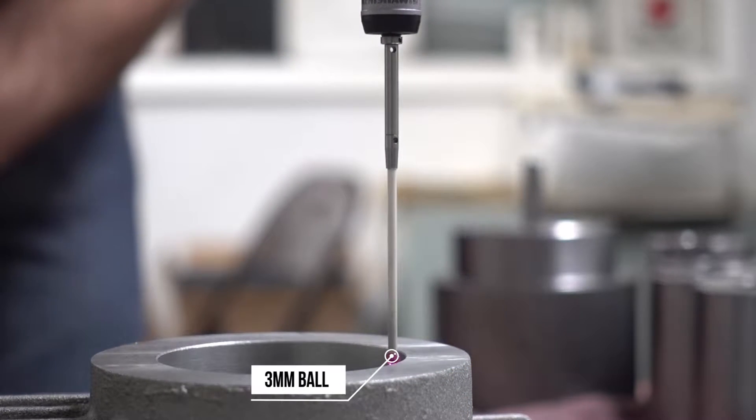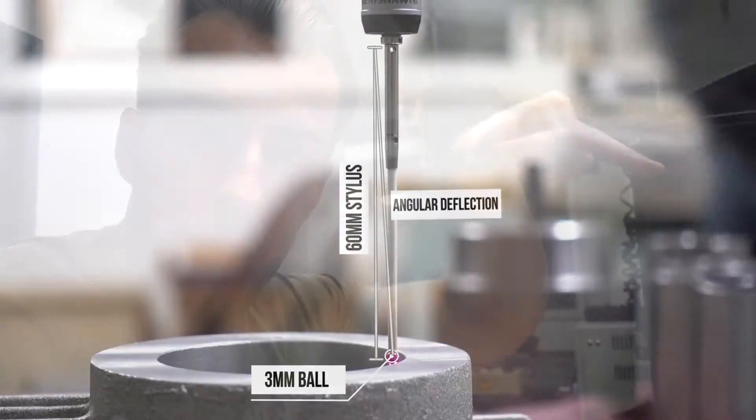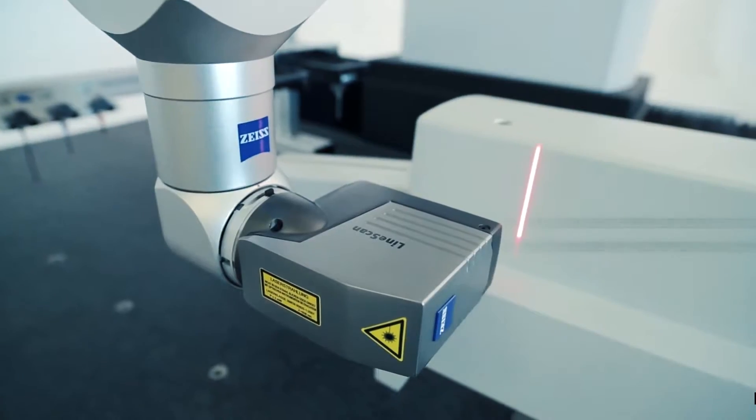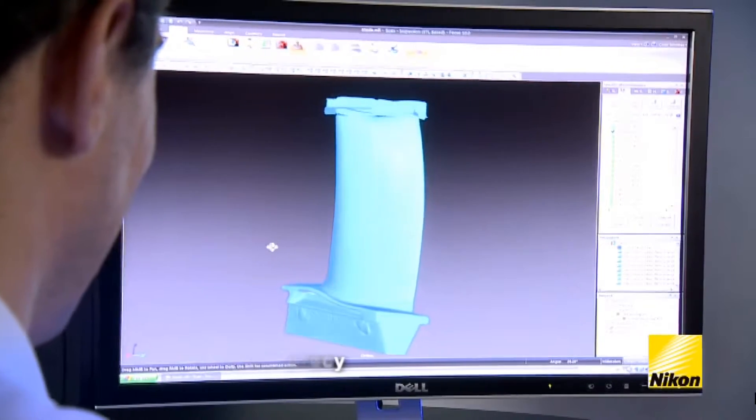Once the probe touches a piece of the part, it sends a signal to a sensor that calculates the diameter of the probe, how long the probe is, and the deflection that the probe moved when it touched. It then calculates all of those dimensions and generates a 3D model on your computer. This machine is really old, so it mostly does 2D stuff, but newer machines can have 3D scanning heads that use an entire laser beam to scan across the entire part, generating a 3D model. Today, we're just going to be touching some holes and calculating the XYZ positions so that I can design the model accurately.